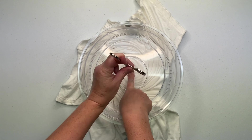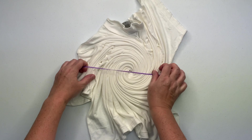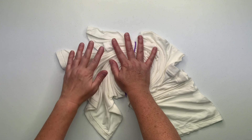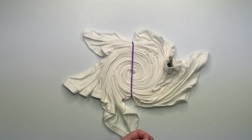For this project I'm going to secure it using my favorite rubber bands — they're listed down below in the description box. You can find them on Amazon and they're just the perfect size for creating spirals. Very rarely do my spirals taco up.